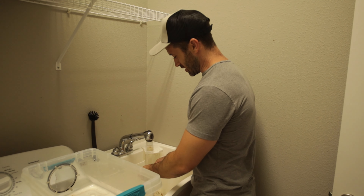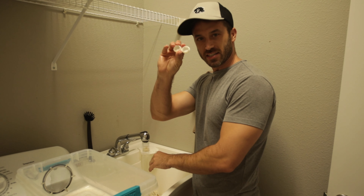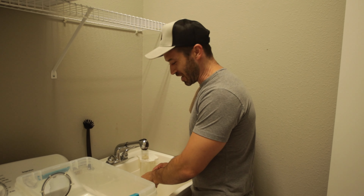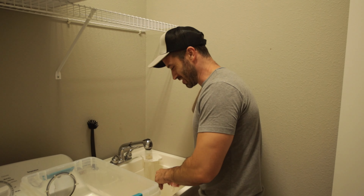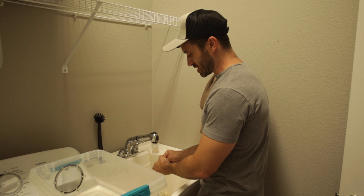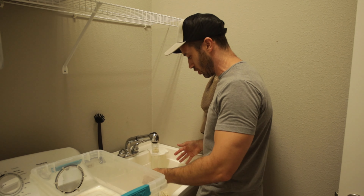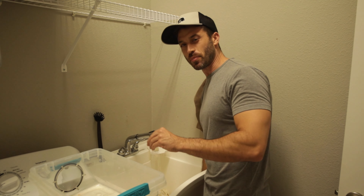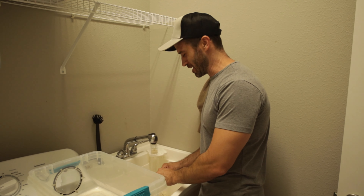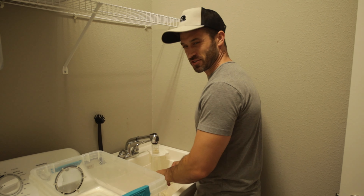Let's be honest — washing dried-up gecko diet out of these little plastic contact lens trays that we've been using for years is not the most glamorous part of being a gecko breeder. It's time-consuming, the stuff sticks to the plastic, and you have to let it soak for quite a while. I've seen some people use a dedicated washing machine — I want to say Altitude Exotics does that — which is pretty smart, not gonna lie.